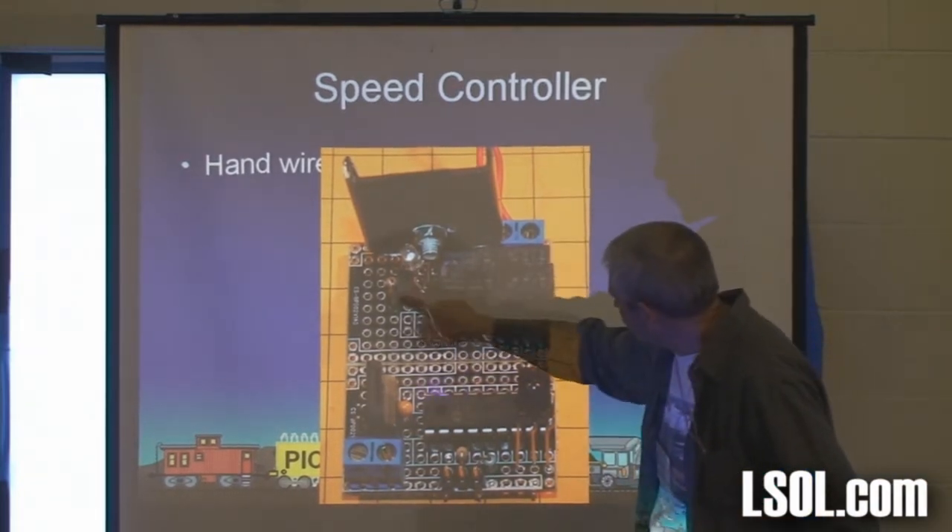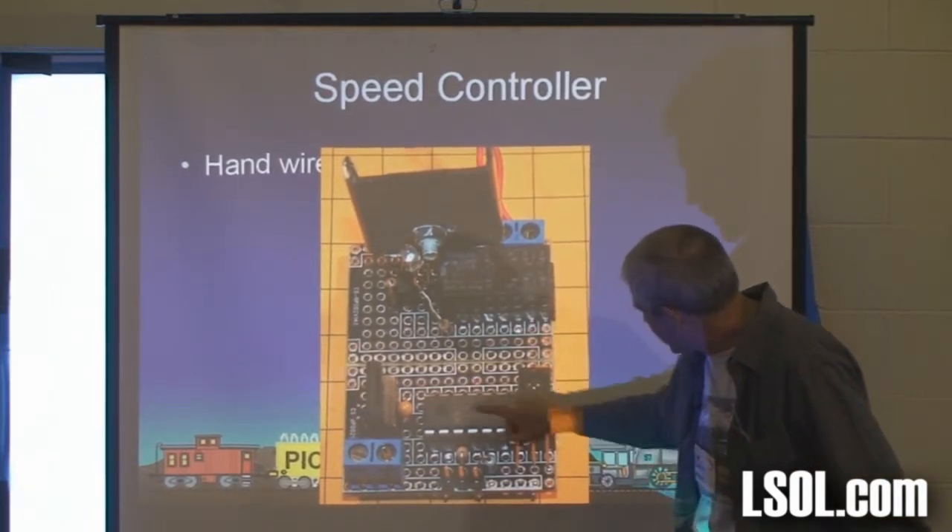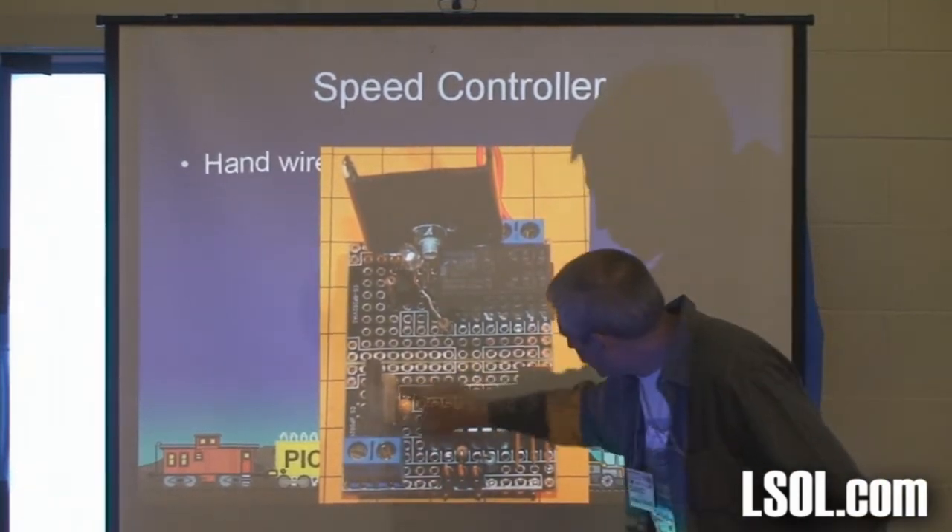There's the relay. There's the little transistor that powers the relay. That's the Pickaxe chip, the infrared, the voltage regulator.